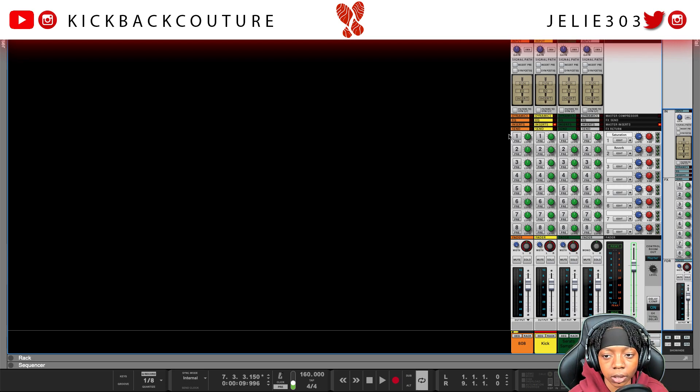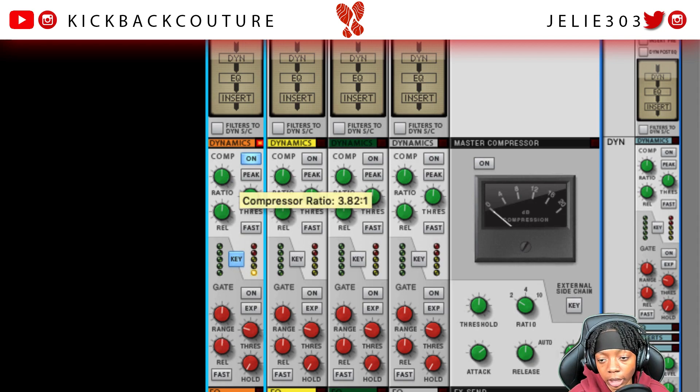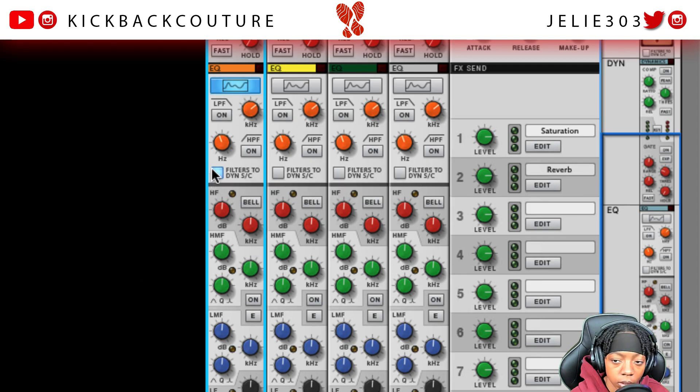F6 to hop into the mixer. Let's open up this dynamic section here. You'll see the button lit on the key input here for the 808, which is what you want — just turn that on. Then we'll turn the threshold down and the ratio all the way up for extreme settings just to start off with. In order to get this EQ to work with this side chain compressor, open up the EQ. You'll see this option right here that says 'filters to dynamic side chain' — so we're going to turn this on.